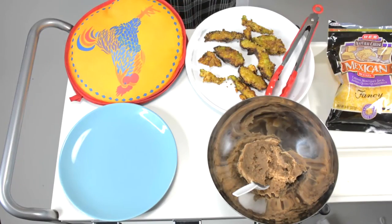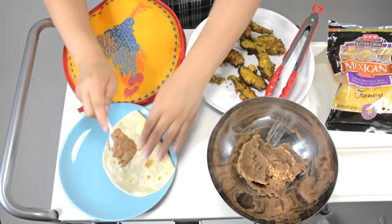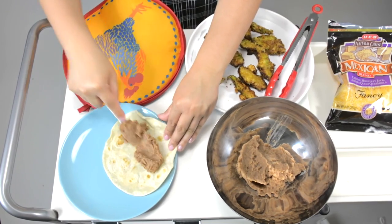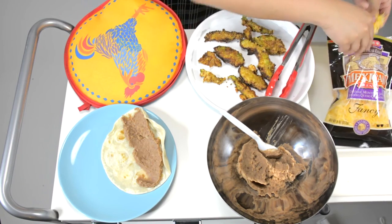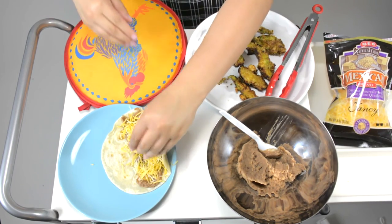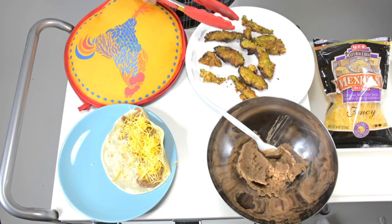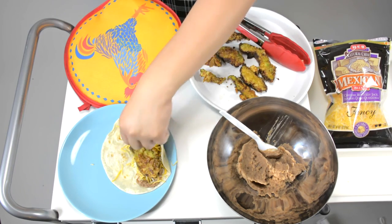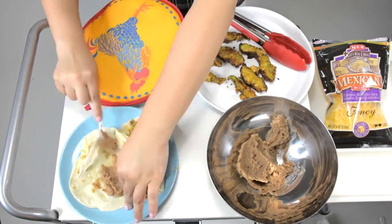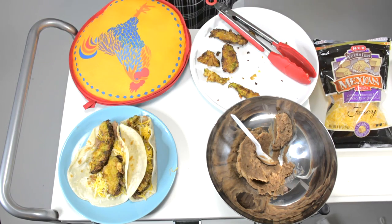Now that we have our fried avocados, we're going to dress up our tacos. Put some beans on there, grab yourself a nice sprinkle of cheese — it could use some more — and then top it off with one of the avocados we just fried. And there you have it: fried avocado tacos!